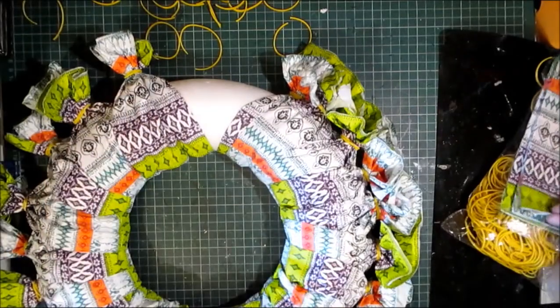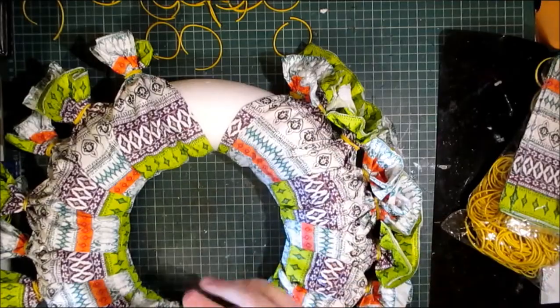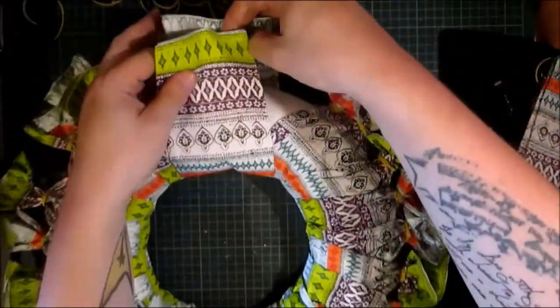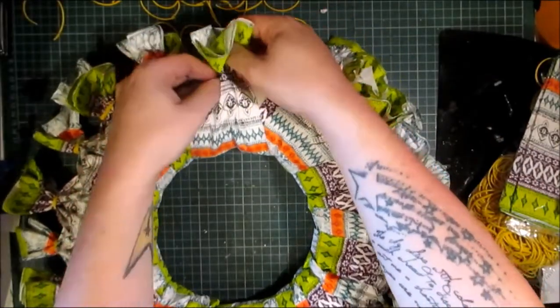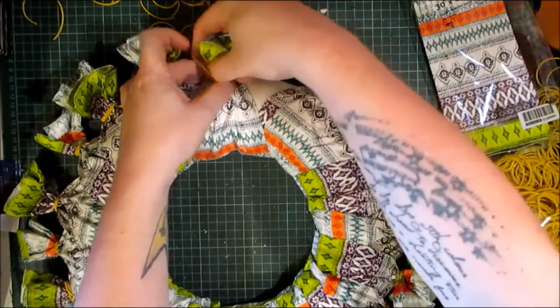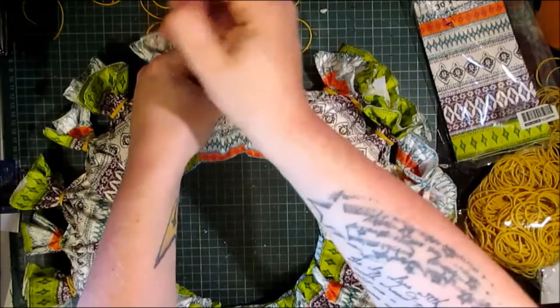I think one more or maybe two more and then I will be done. I'm alternating the pattern slightly, as hopefully that shows up on screen. This has a very African vibe to it, I think.